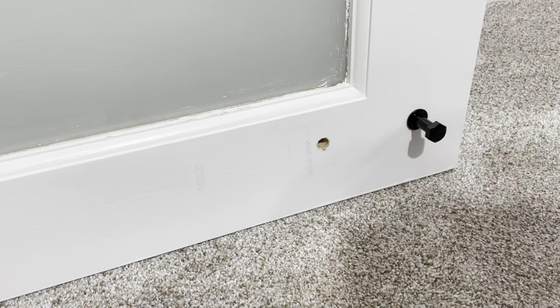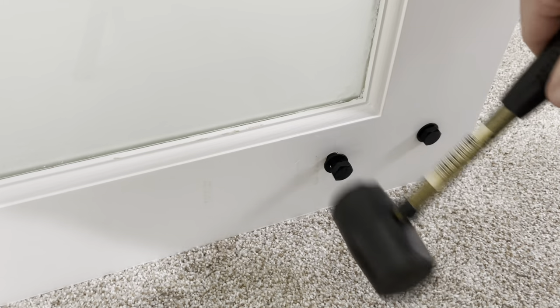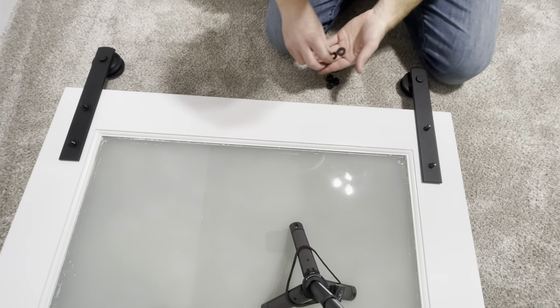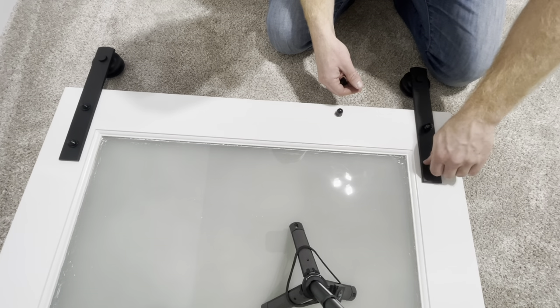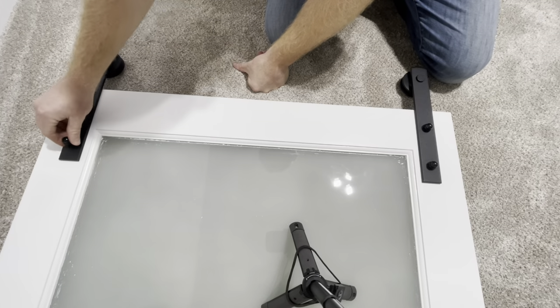Installing the bolts and the hardware is a pretty straightforward process. The order goes: bolt, washer, door, hardware, washer, acorn nut. I had to lightly hammer the bolt into the door. This kit comes with two different sized bolts for this step and I ended up using the smaller of the two. I used two 5/8 inch wrenches to tighten everything up.